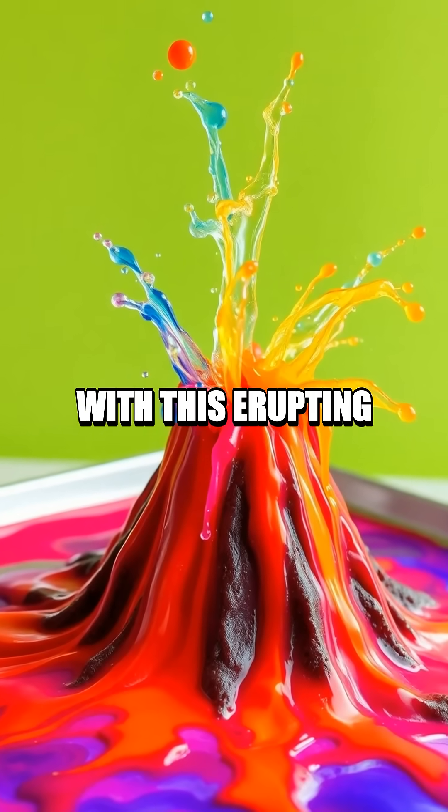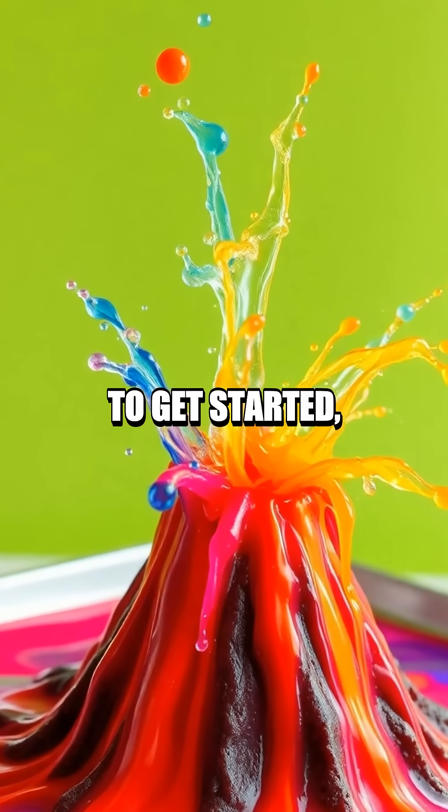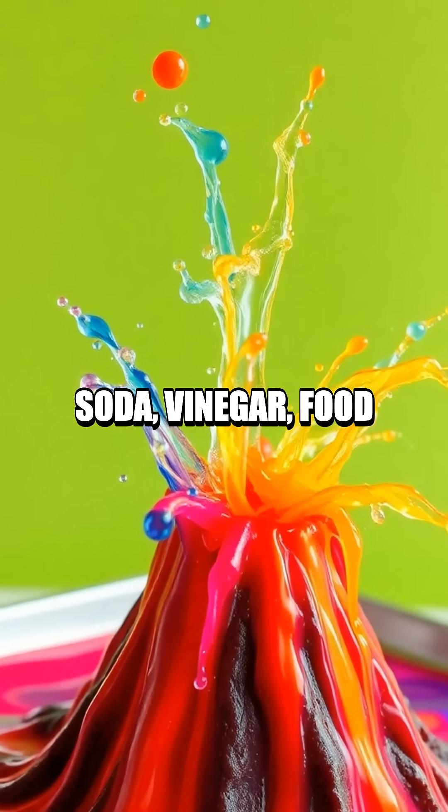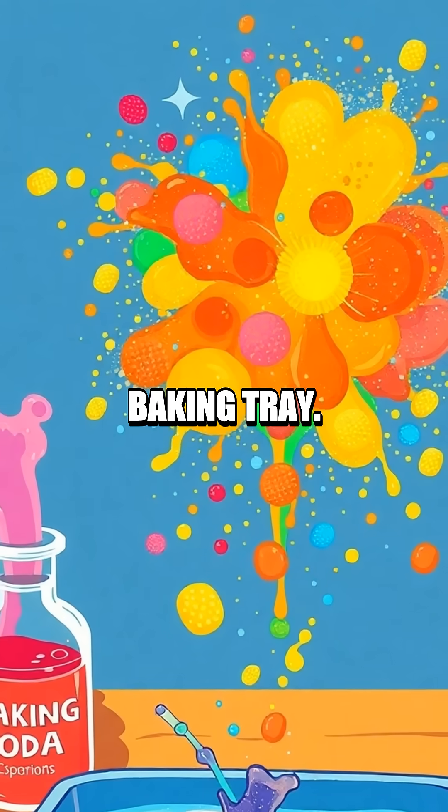Join us on a colorful adventure with this erupting baking soda and vinegar art experiment. To get started, gather these materials: baking soda, vinegar, food coloring, small bowls, and a large baking tray.